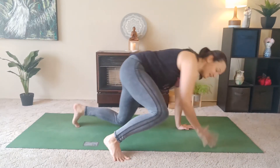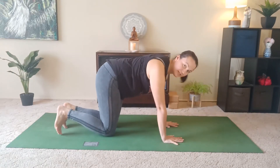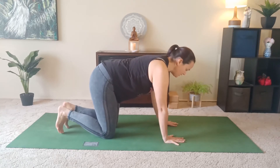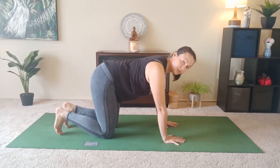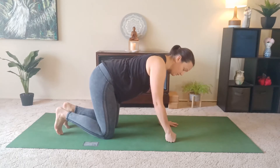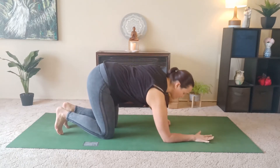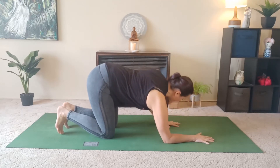The first variation we're going to get into is from tabletop. We want to have the wrists and the shoulders in line, the knees and the hips with the toes tucked under. If you are unable to come into a downward facing dog, we're going to assume that you can come into a tabletop. If you have wrist injuries, you can always take your hands to fists or drop your forearms to the floor.